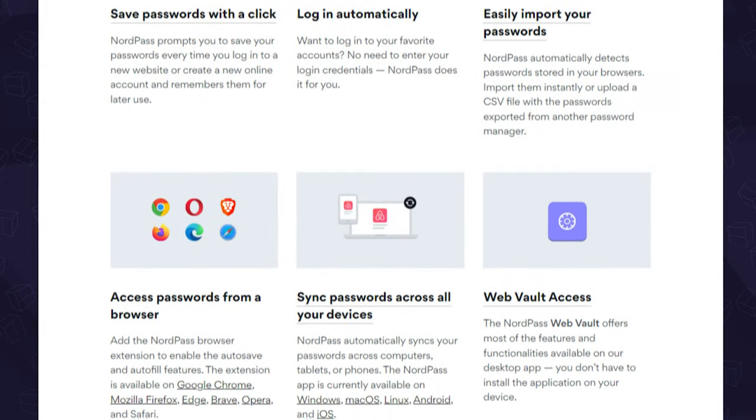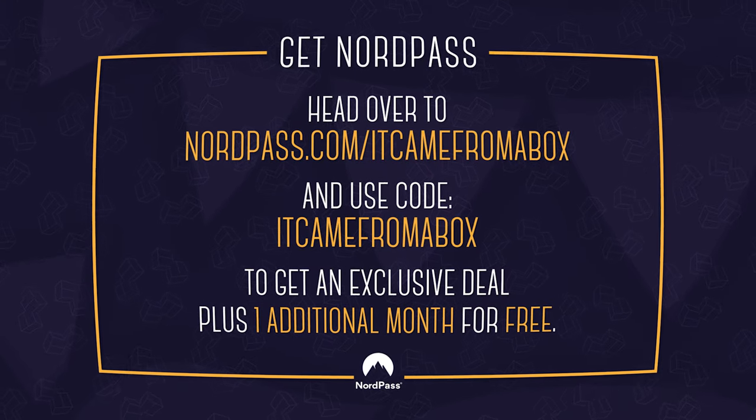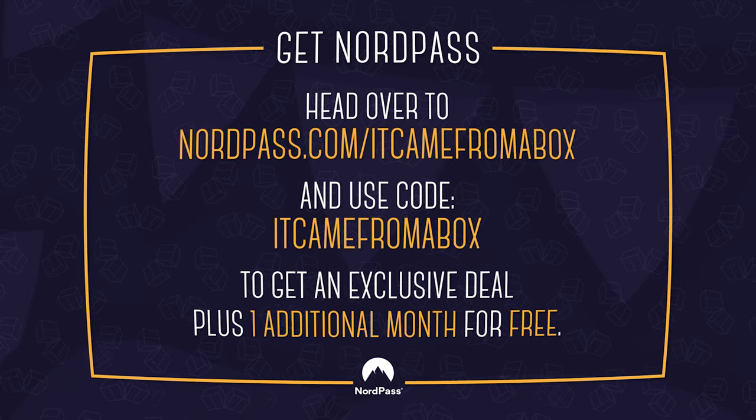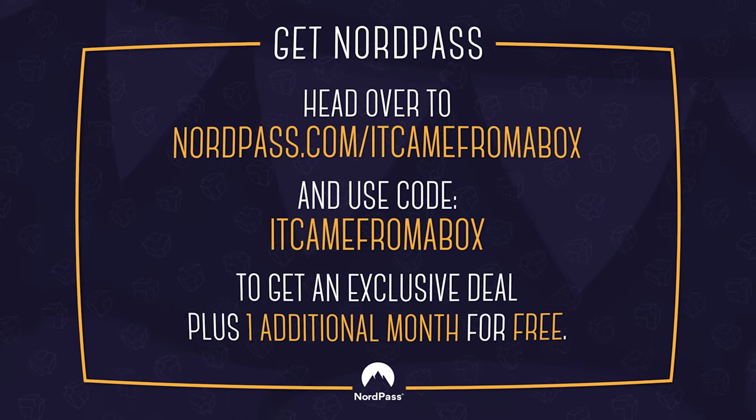There's also a lot of additional features such as secure notes, a password health checker, their data breach scanner, and more. So check it out for yourself — head over to NordPass.com/itcamefromabox and use our code itcamefromabox at checkout to get an exclusive deal plus one additional month for free to keep your passwords safe and secure with NordPass.